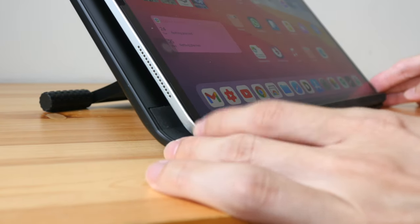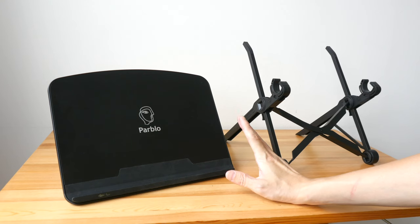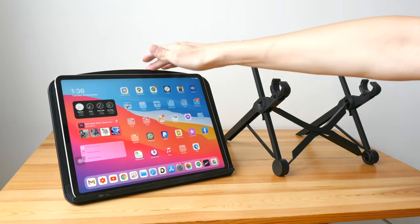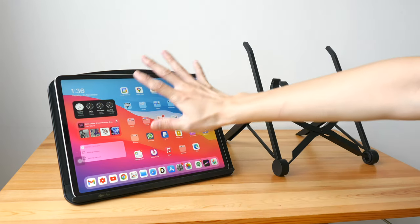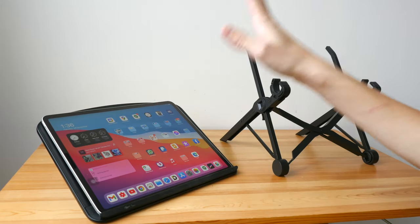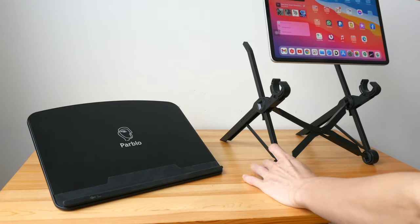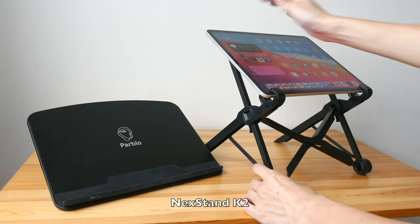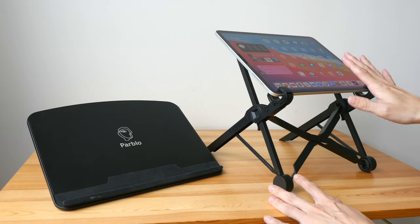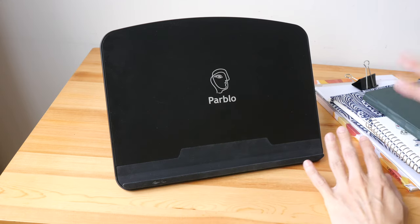The rubber here also prevents the tablet or laptop from moving around — this whole thing is very well designed. When I'm not drawing I would use this stand to prop up my tablet, but I don't actually draw on my tablet using this stand, because when it's down like this and I'm drawing I'll be hunched over, which is not good for my posture. When drawing with a tablet I prefer to use a stand that makes the tablet higher and closer to me, which is more comfortable for long drawing sessions.